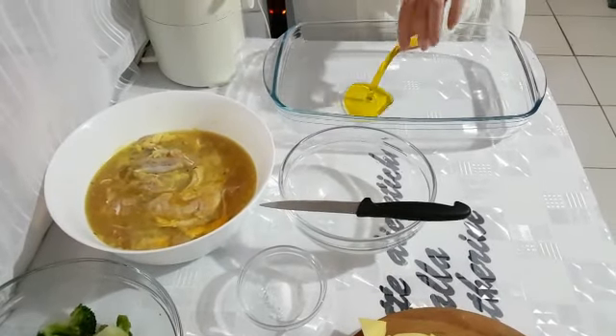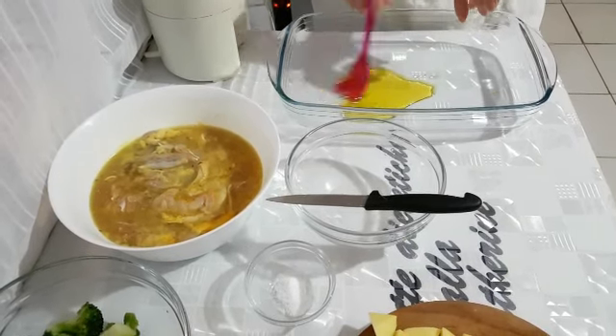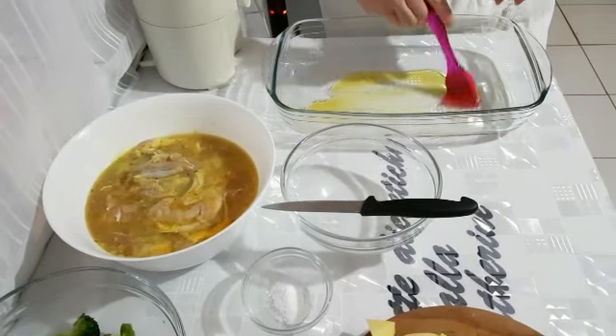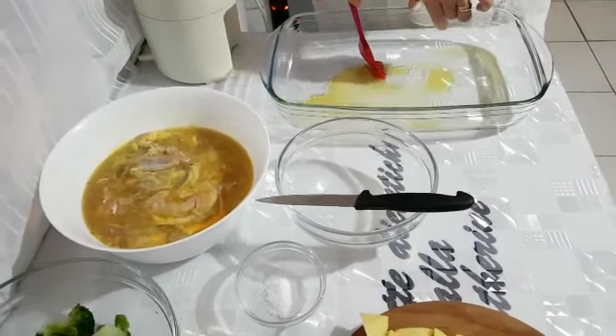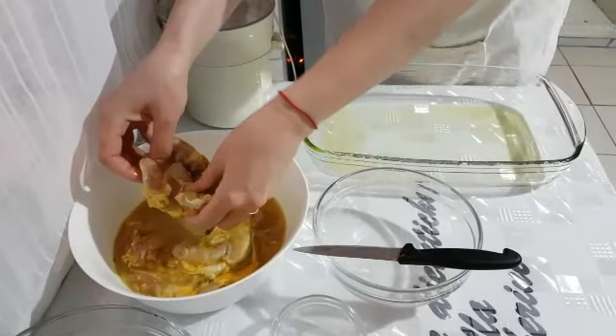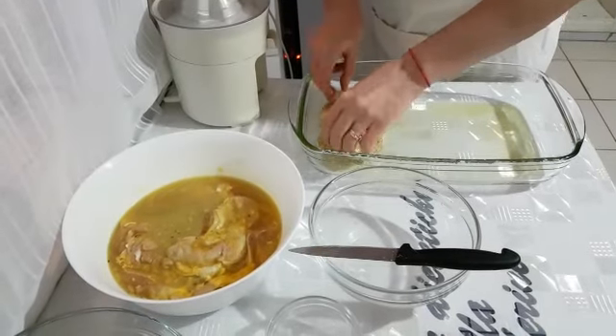Adesso mettiamo l'olio in questa pirofila. Diamo una pennellata su tutta la superficie. Mettiamo le sovracosce di pollo nella pirofila.